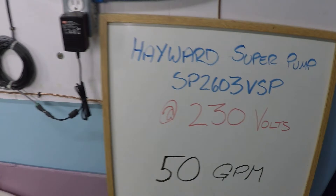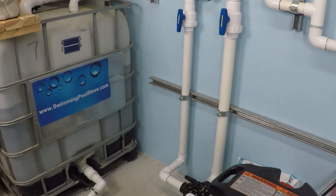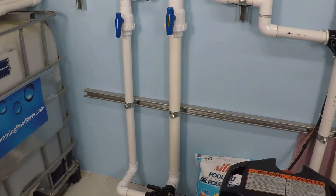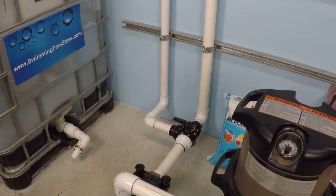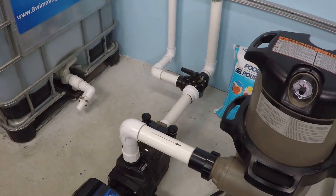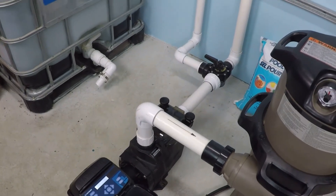I say it every time but it bears repeating: every single swimming pool system is different. This system achieves approximately 25 feet of head resistance — resistance to flow when the pump is operating at full speed — which gives you a relative bearing representing a small to medium sized swimming pool.